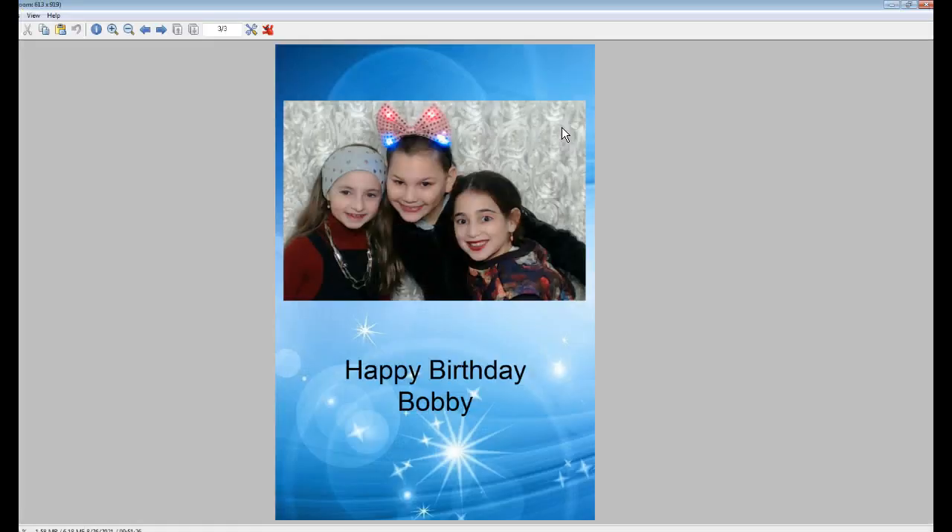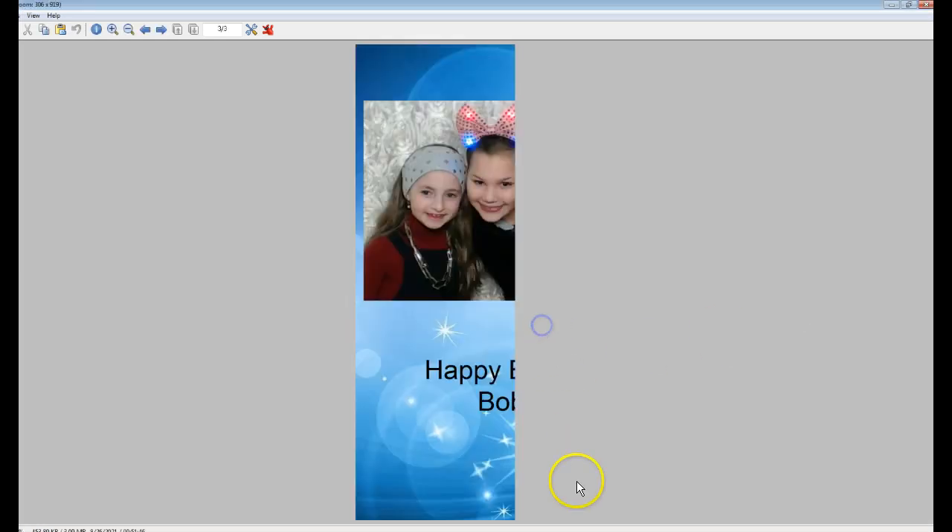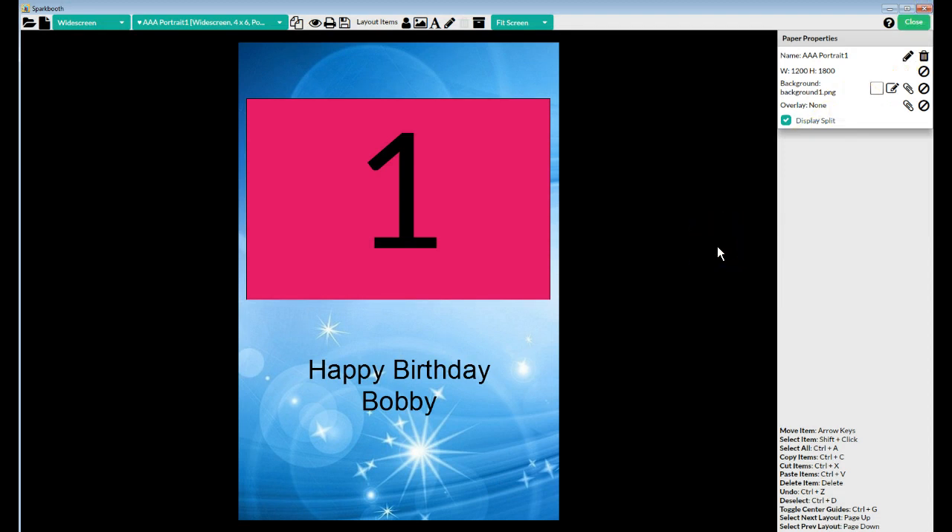It'll show the full layout with the picture at the top. What you had done is you had selected display split. Had you looked and previewed the layout before you did the event, you would have seen it's only going to show the left-hand side split. When you do it that way, it saves the layouts in the save folder — well, it's going to save half of this one in the save folder.